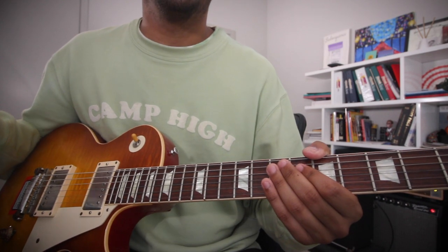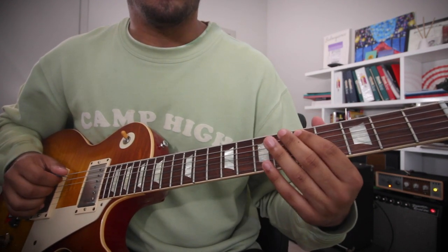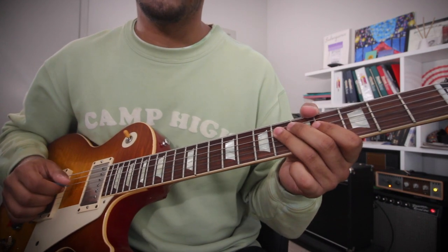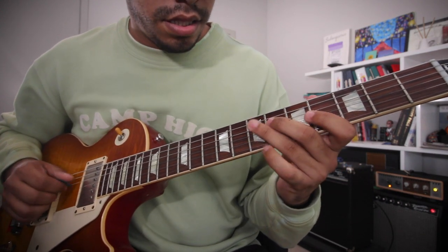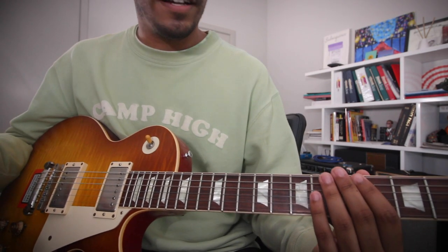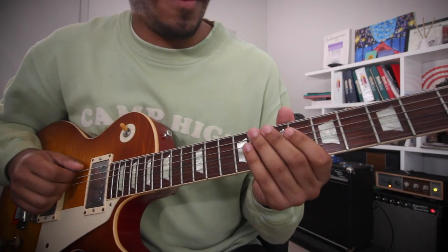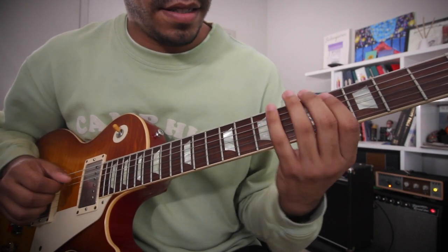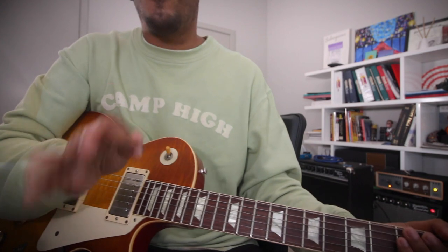But what note can we change to make this scale fit the rest of the scales? And that is the D. So instead of playing that D, we're going to make it a D sharp. So now we have A, B, C sharp, D sharp, E, F sharp, G sharp, A. The cool thing is you can look at it like you're just playing a B Mixolydian scale starting from the flat 7 — the A. So now all three scales are the same.